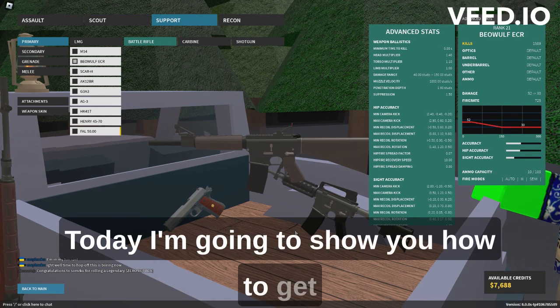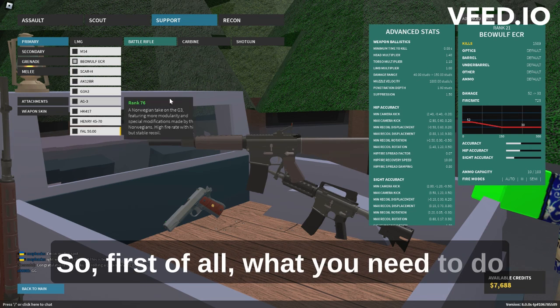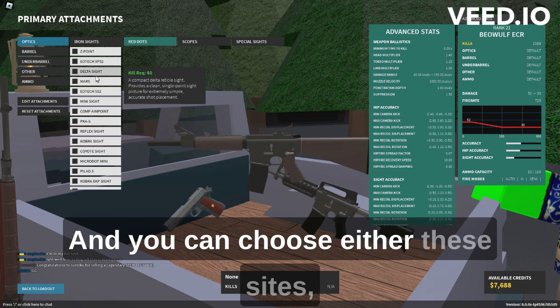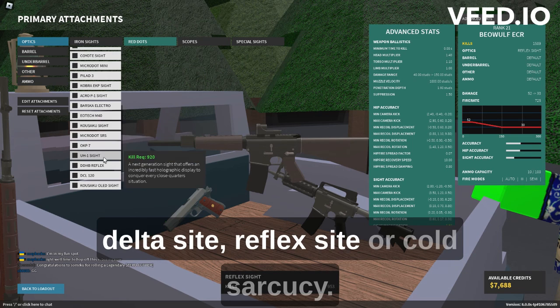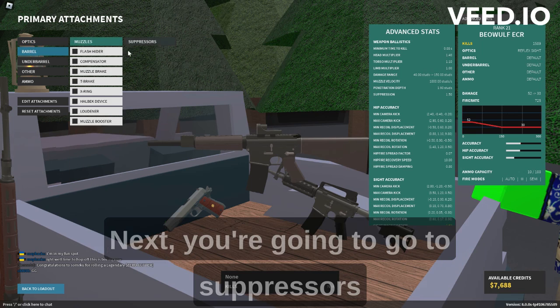Hello guys, today I'm going to show you how to get the best setup for the Bayowulf ECR. First of all, go to attachments and you can choose either the Delta side, reflex side, or Cosacus side. I'm going to choose the reflex side.